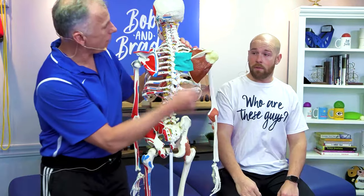Do you suffer from shoulder pain, upper trap pain, or even headaches? Believe it or not, it may be from a weak middle trap. We're gonna show you four simple and easy exercises to alleviate this.